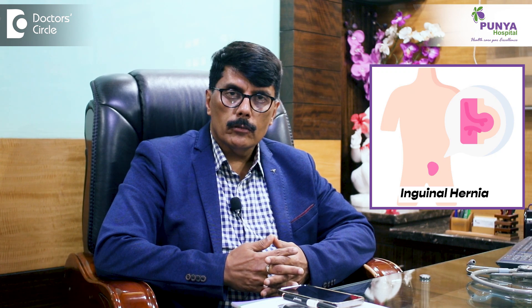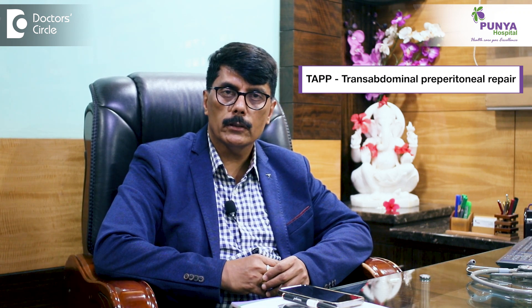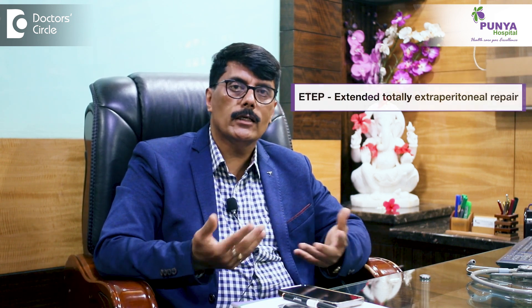For inguinal hernias, there are mainly two types of procedure and a third one that is evolving. The one which is very convenient and easy is TAPP — Trans Abdominal Preperitoneal Repair — which is a relatively easy and convenient surgical procedure. The next one is TEP, Totally Extraperitoneal Repair. There is also an extension of TEP called eTEP — Extended Total Extraperitoneal Repair — where the techniques are a little different from each other.